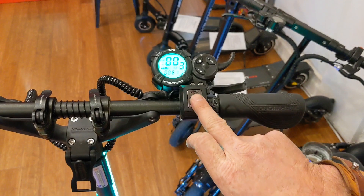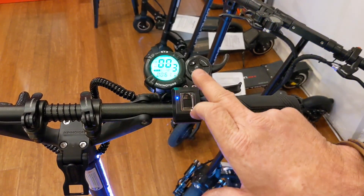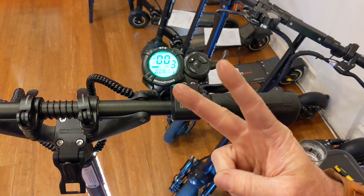So I'll do this finger also. One, two, three, four, five. Now you get a solid blue light. So now I've got this finger and this finger programmed in.